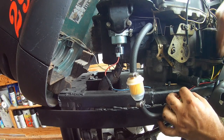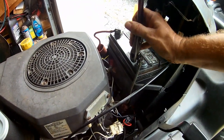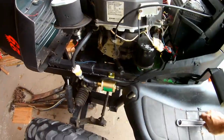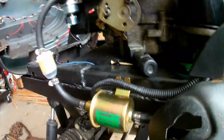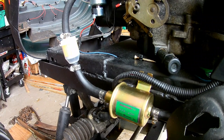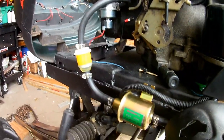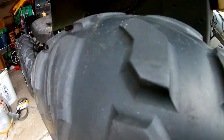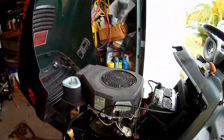I'll put some wire loom over this later. First, we've got to make sure it's going to work. Alright guys, moment of truth. We're going to turn the key to on, listen for it, and see if we've got fuel and see if it leaks. Here we go. Alright, now we're going to dry up top. If that's not the most beautiful thing on this tractor, I don't know what is. Give me a minute to clear a spot and we'll fire it up.